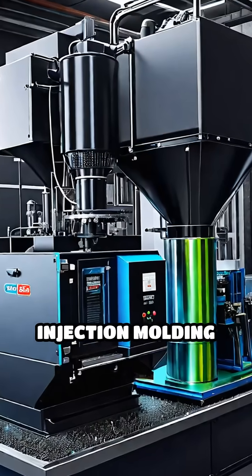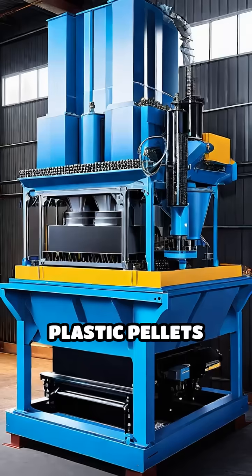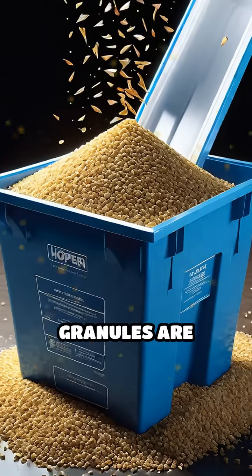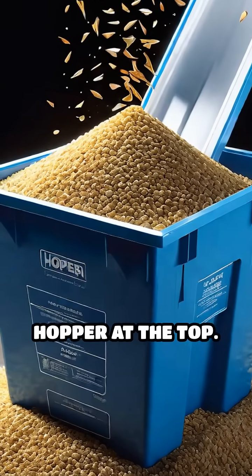Stop scrolling to see how an injection molding machine transforms plastic pellets into everyday products. First, plastic granules are loaded into the hopper at the top.